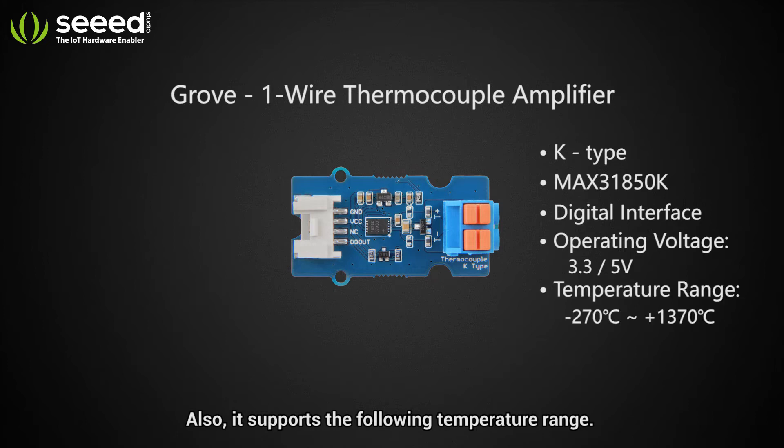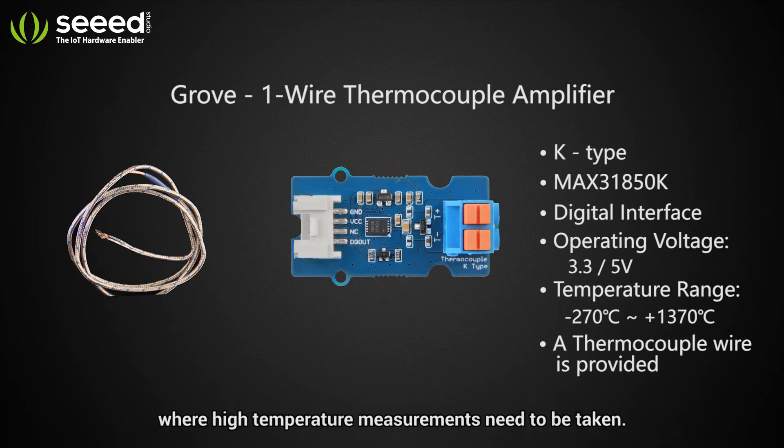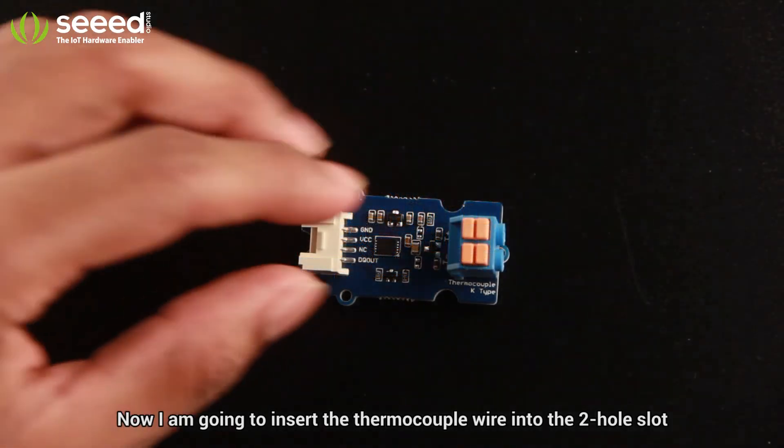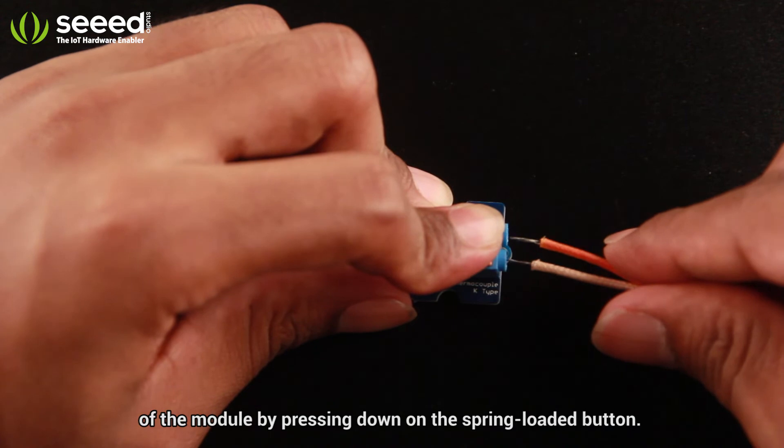It also supports a wide temperature range. The provided thermocouple wire is long enough to reach places where high-temperature measurements need to be taken. Now I'm going to insert the thermocouple wire into the two-hole slot of the module by pressing down on the spring-loaded button.